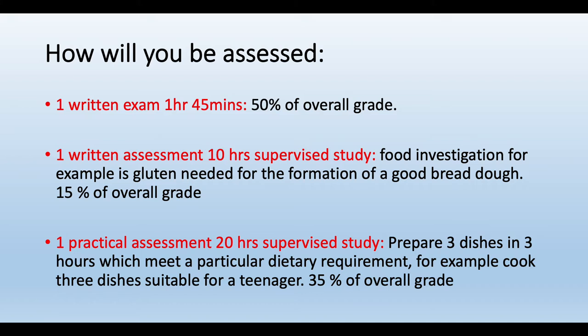How is this course assessed? You have one written exam which is one hour and 45 minutes, worth 50% of your final grade. This comprises 20 multiple choice questions and five questions, for a total of 80 marks.